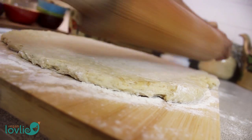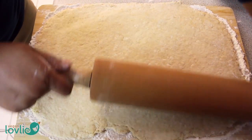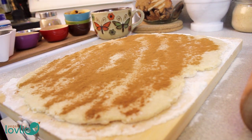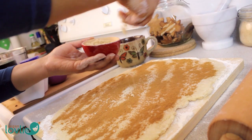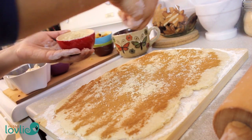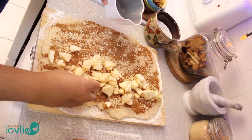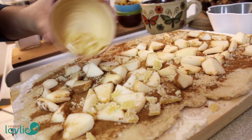Begin rolling out the dough so that it fits the size of the board while keeping a rectangular shape. The thickness should be a little bit less than one centimeter. Then sprinkle some cinnamon and some soft brown sugar, then add in the apples and the dried fruits.